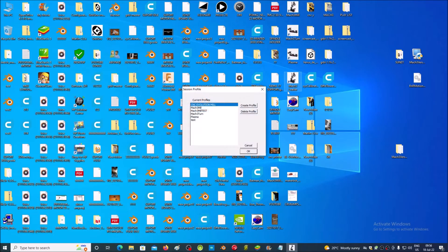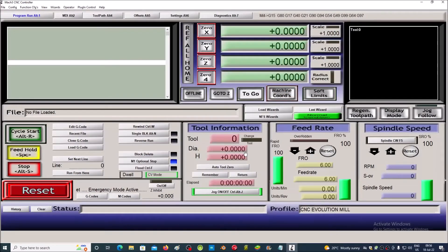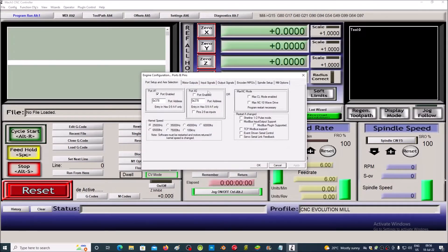We start the Mach 3 software and choose the desired profile. We go to the Config menu where we select Ports and Pins, then select Input Signals.